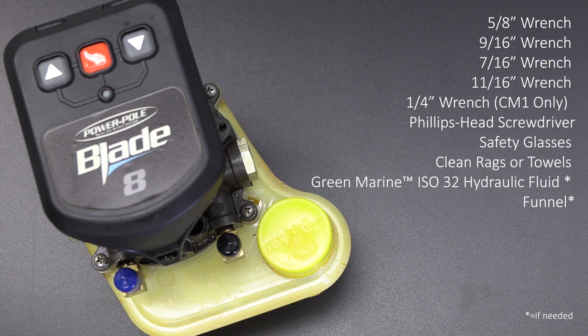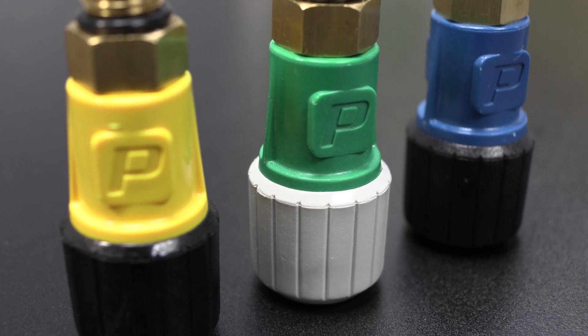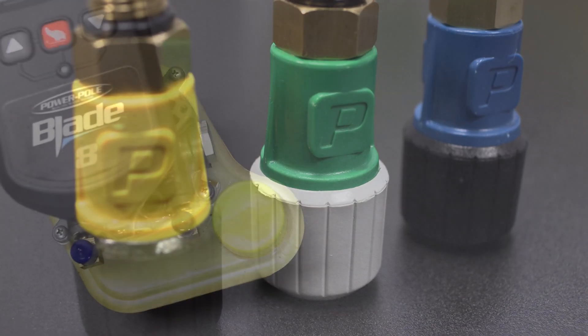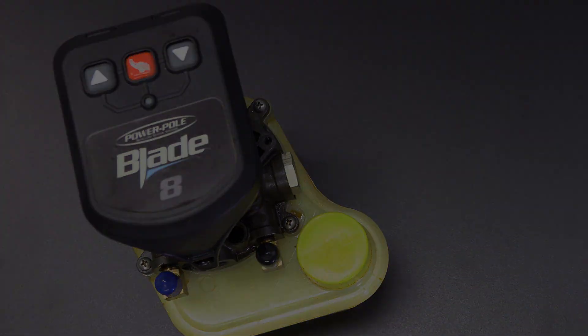You will need the following tools to complete this task. In order to perform this job in a clean and controlled environment, we recommend that the pump be removed from the boat before proceeding.